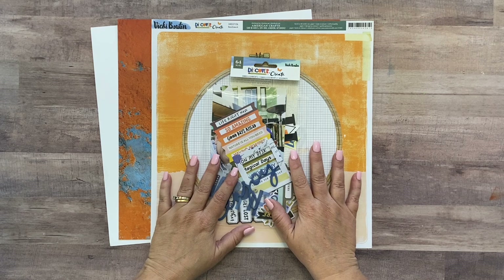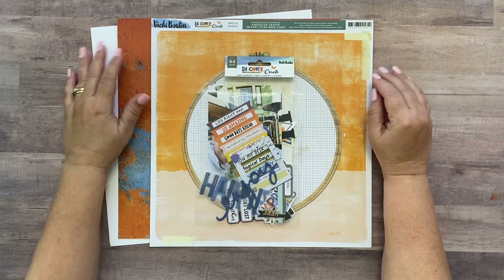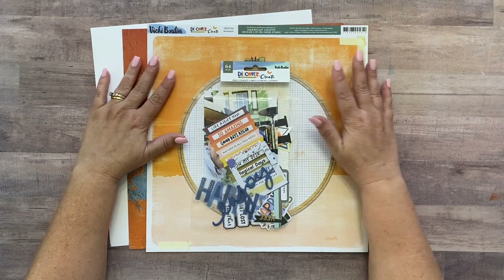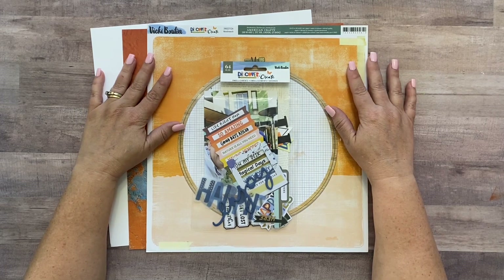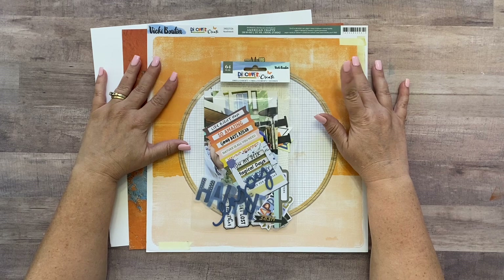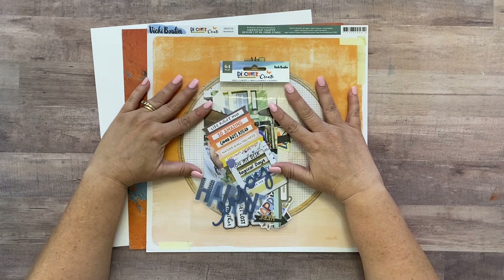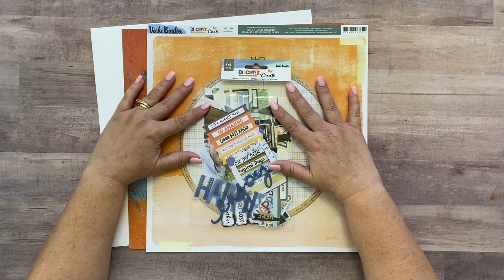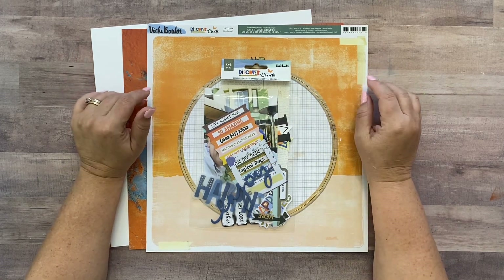Hi everybody, it's Meredith, and I am going to try something new this month. I'm going to take our Limitless kit from January of 2024, which is called Revitalize, and I'm going to attempt to make a video every week using that kit, giving you all the dimensions.